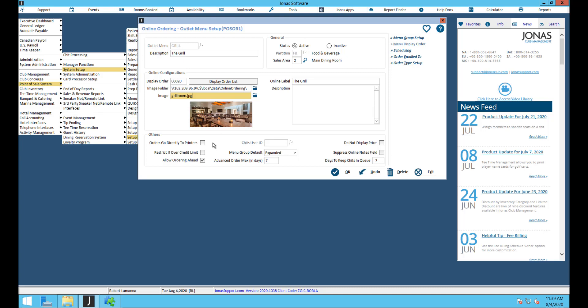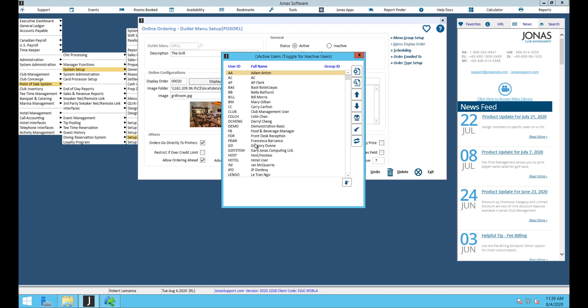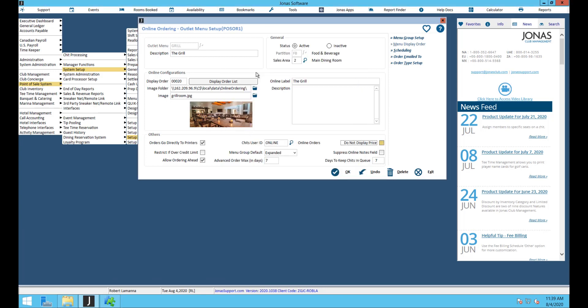Moving on, the first flag is for orders go directly to printers — this is probably the most important setting. If this flag is on and your member orders something online it will go directly to the kitchen printers and print right away. You need to choose a user ID that tickets get created under — typically you'd create a user called online orders.